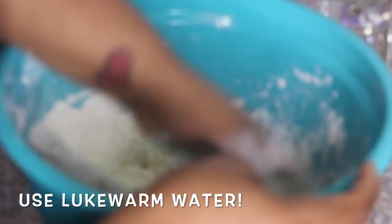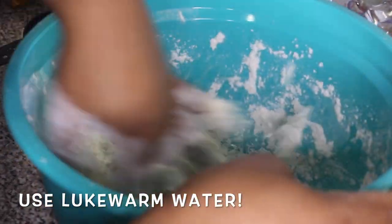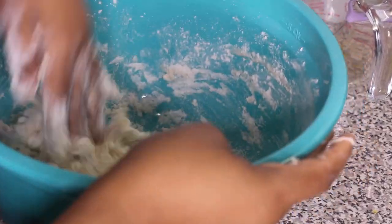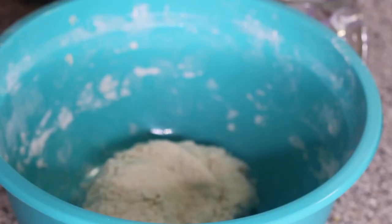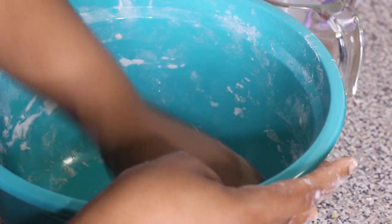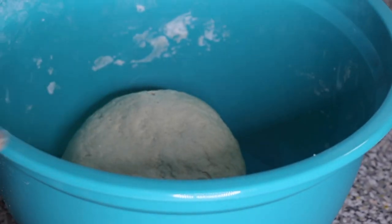Once all the dry ingredients are well combined, start adding in your water little by little. You don't want a sticky dough, and just as much you don't want a dry dough — it needs to be just right. Add the water until the dough comes together in a ball. Use your hand to work and knead it for five minutes until it's nice, soft, and elastic but not sticky. If the dough is too sticky, add in a little bit of flour. Once it looks right, spray the inside of the bowl with some nonstick cooking spray.